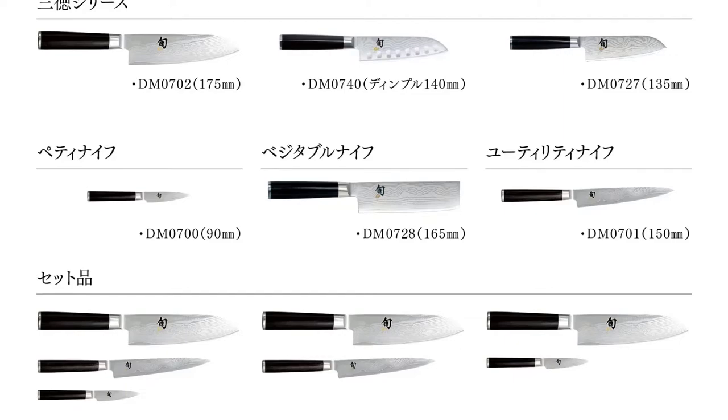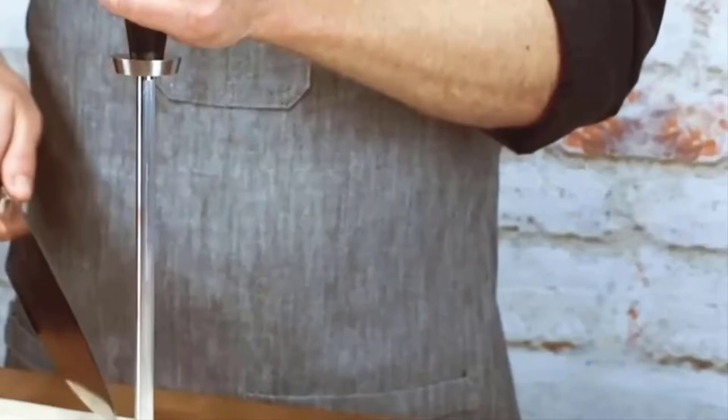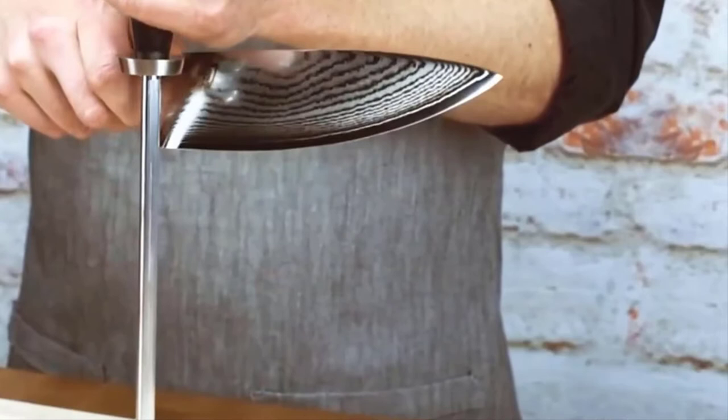Advantages: Chinese-style vegetable cleaver, 7-inch blade. Strikingly unique design. Excellent edge retention and easy sharpening. Low-friction cutting.